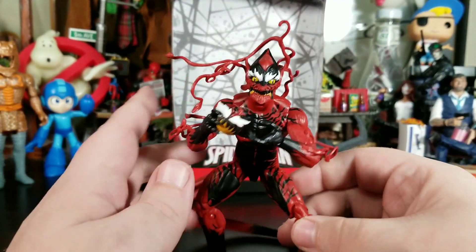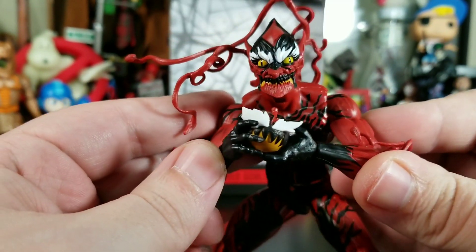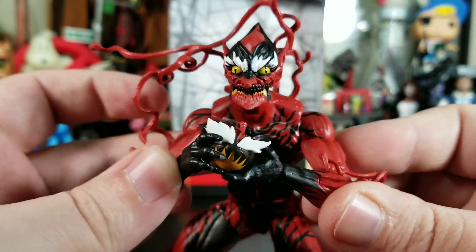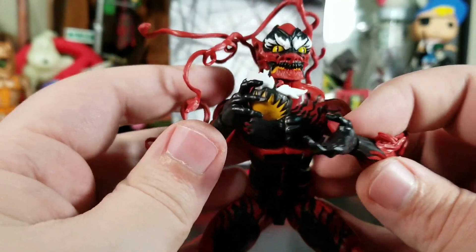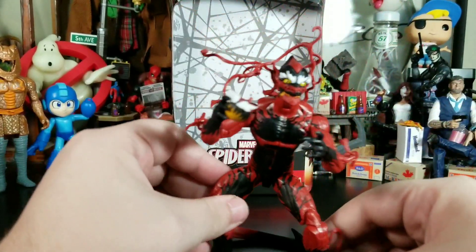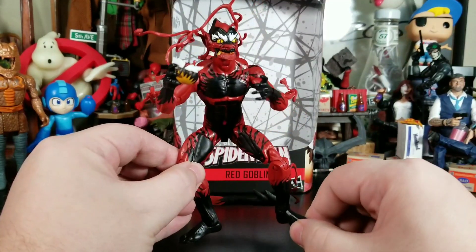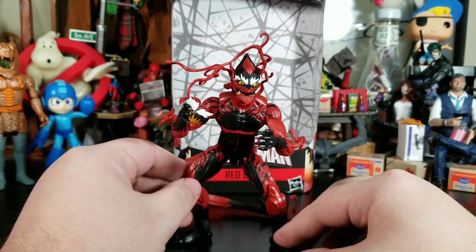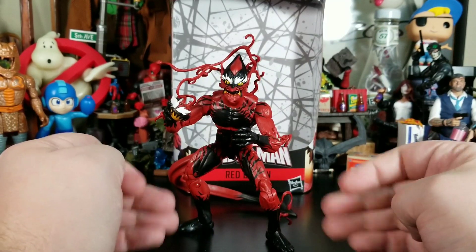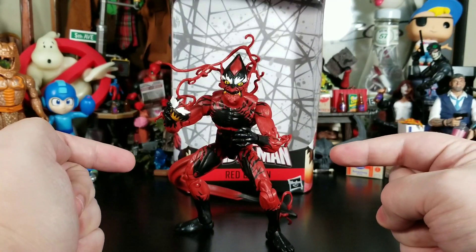Overall, this guy is definitely one of the top three of the wave. I wish he had a butterfly joint — if you could bring his hands in while hunched over holding the pumpkin bomb, it would look amazing. I've never read the comic where Red Goblin exists, but I know he's supposed to come with a glider. Either Hasbro will re-release him with a glider, or release the glider separately, because this guy needs one — that tail really limits his poses.